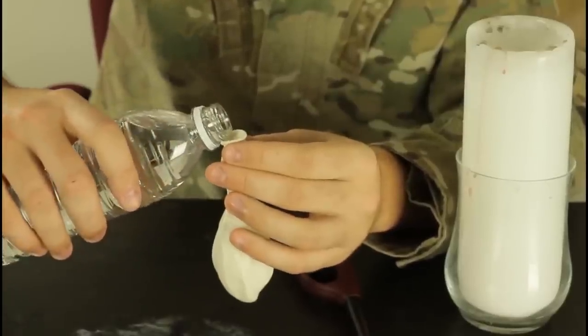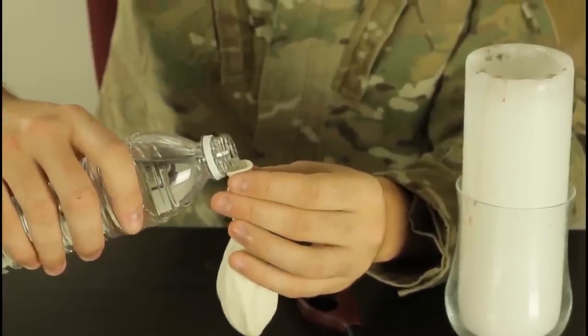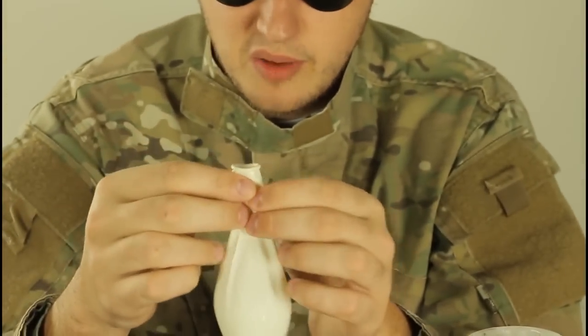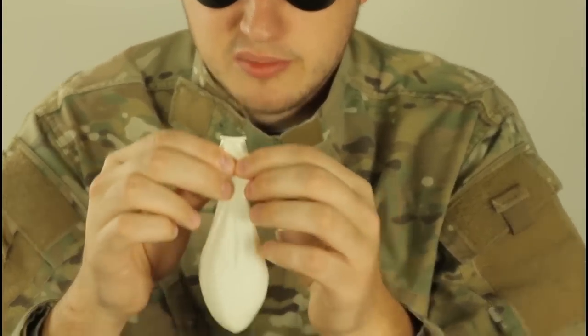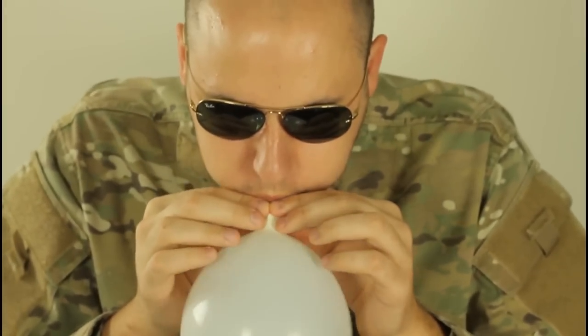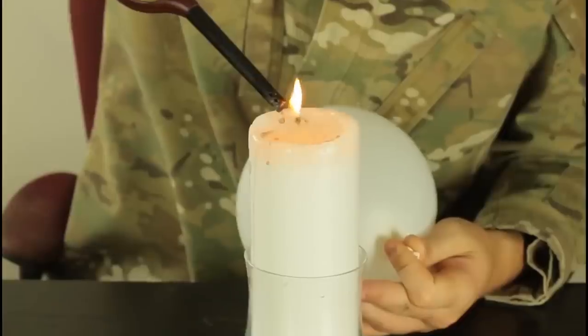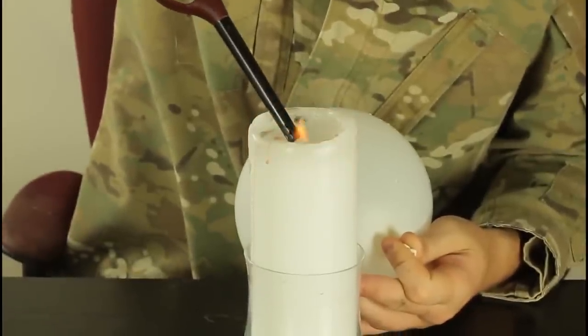First, we're gonna put some water in the balloon. We got a full balloon of water, but this balloon hasn't been blown up. Next, we're gonna blow up this balloon. And then we're gonna tie it up.